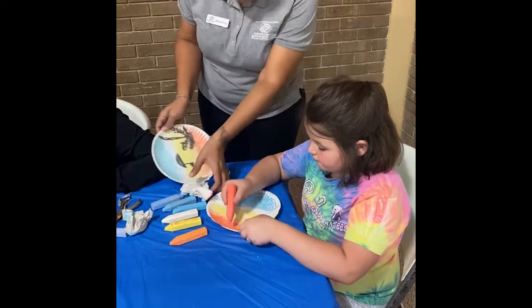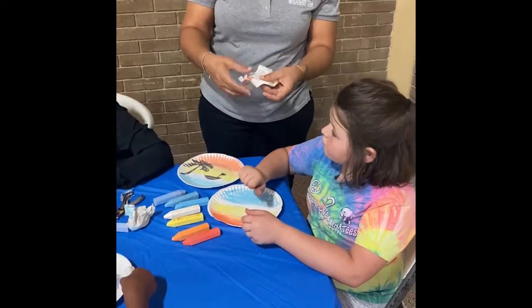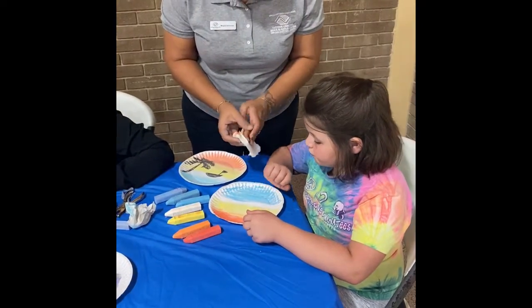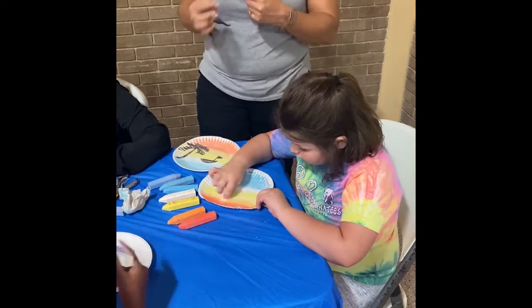And you want to switch your paper towel so that you're not putting your orange on yellow, or your red on your orange and then your orange on your yellow. Keep switching it.